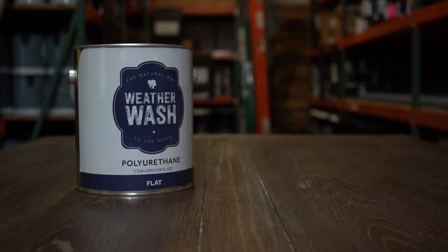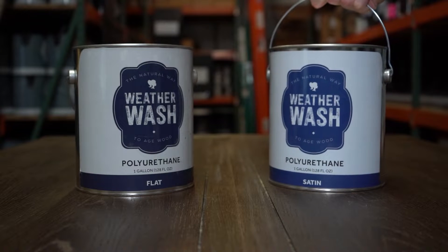I'll be using polyurethane flat in this case to keep the current look that I have on the table, but if you want a little extra sheen, try out polyurethane satin.